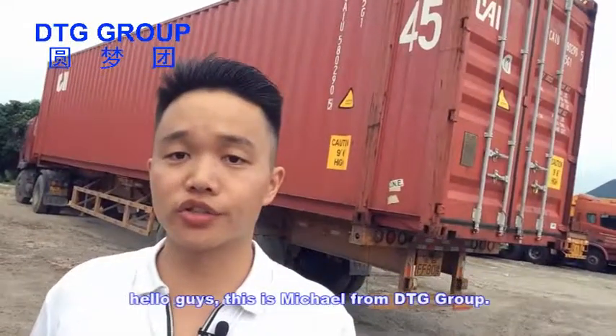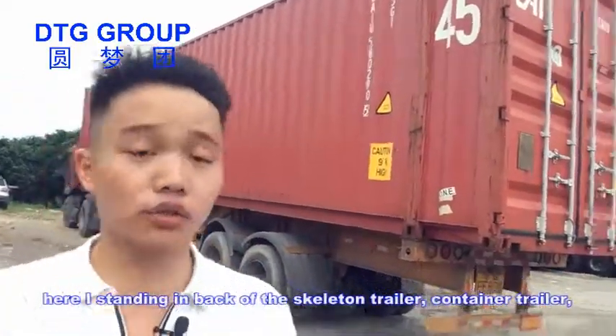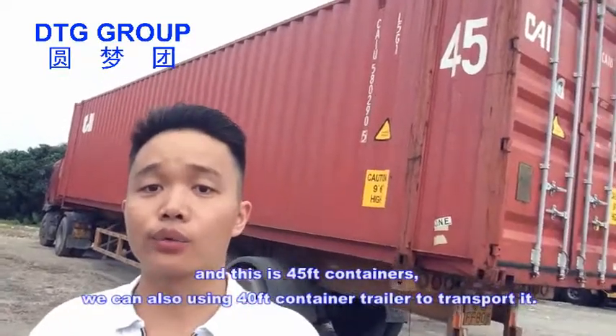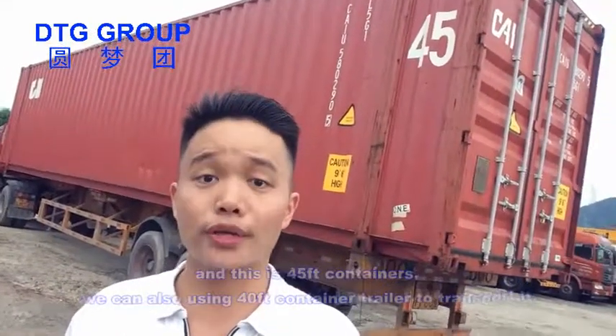Hello guys, this is Michael from DTG Group. I'm standing in front of the Skyland Trimmer container trailer. This is a 14.5-foot container, and we can also use a 14-foot container trailer to transport it.